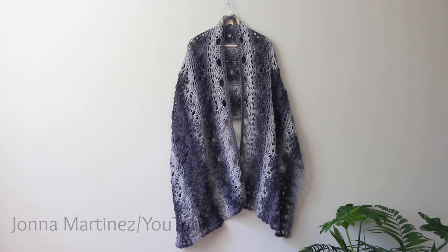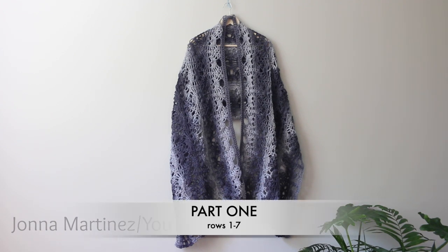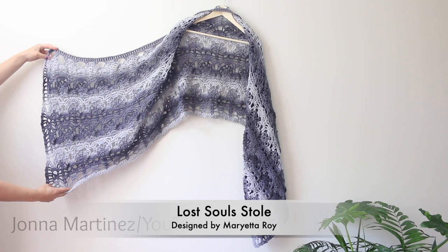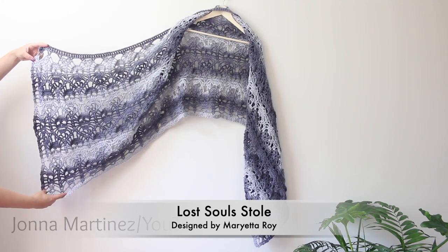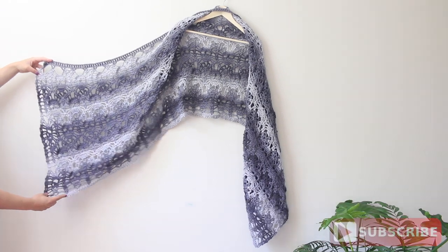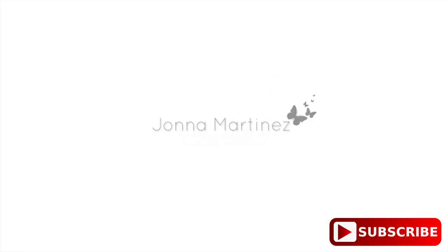Hello everyone! Welcome to my YouTube channel and part one of this three-part tutorial. In this three-part tutorial we will be crocheting Marietta Roy's Lost Souls Stole. This is a paid pattern that Marietta asked me to create a tutorial for. Please note this channel is not affiliated with Marietta Roy patterns and all pattern sales go directly to Marietta. Thank you for watching, commenting, liking, and subscribing. Now let's get started.